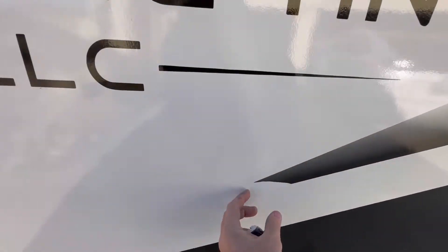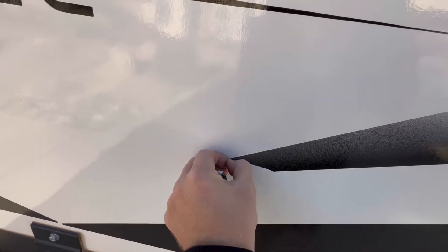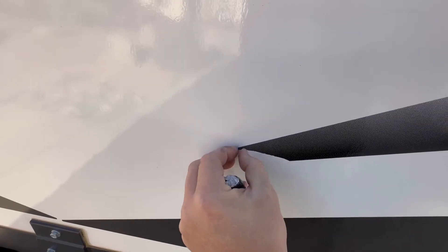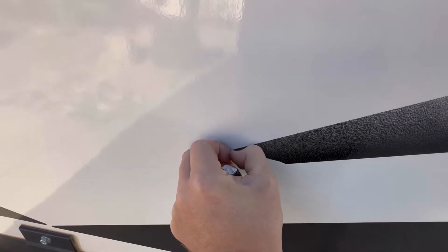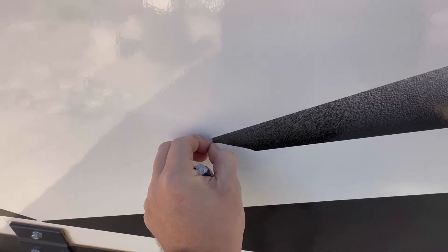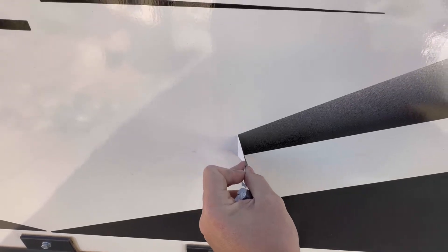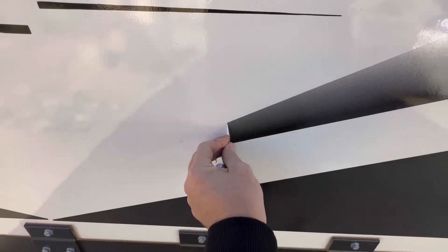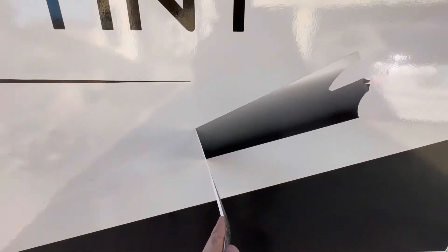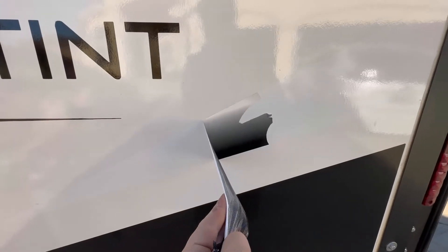You can see already that it's not even a year old, this brand new trailer, and look at how crummy these are coming off. I've used just a torch to heat them up and it's coming off in little pieces, or if I get a good piece going it's just breaking. Imagine what this is going to do — it's already dried out a little bit. Imagine what this is going to do in years to come. No thank you, we're getting all this crap off today.